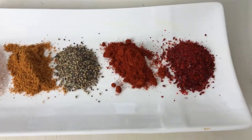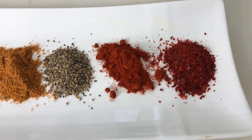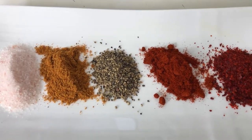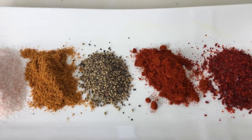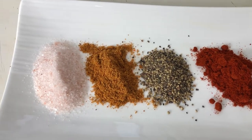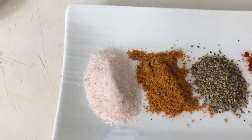For this, we have got hot chili powder, half tablespoon. Smoked paprika, half tablespoon. Kali mirch, half tablespoon. Fish masala, half tablespoon. Namak, half tablespoon.